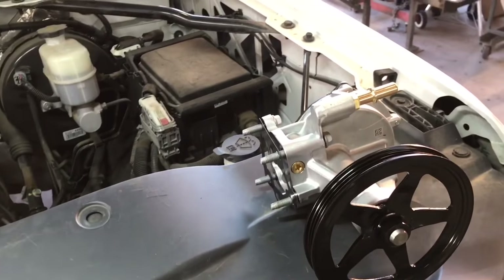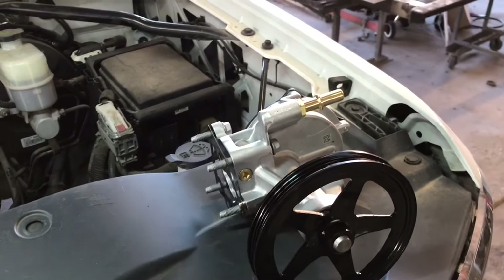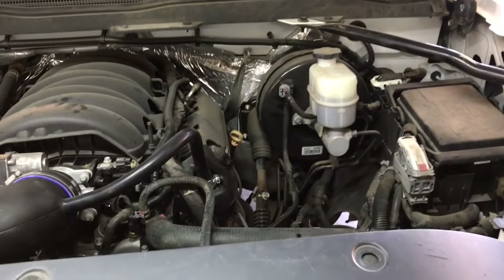Hey guys, Aaron here. Today we're going to be talking about the replacement and diagnosis of brake vacuum pumps on 5.3 and 6.2 liter GM engines.